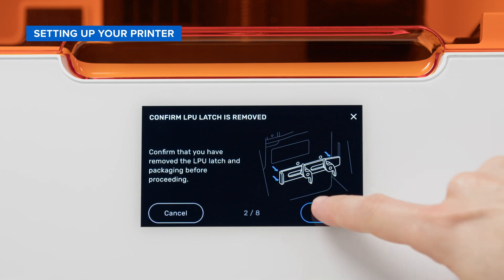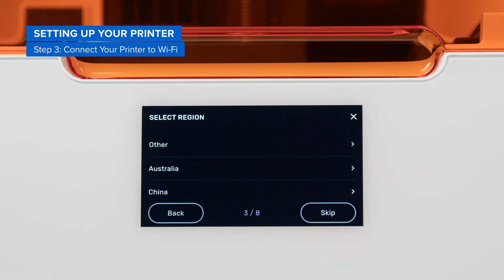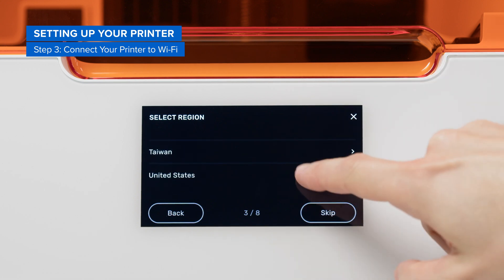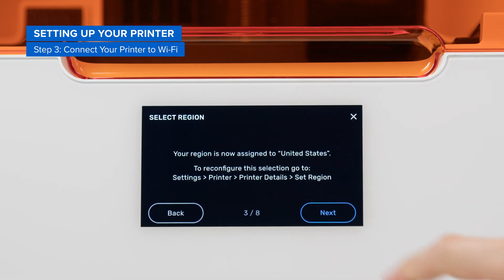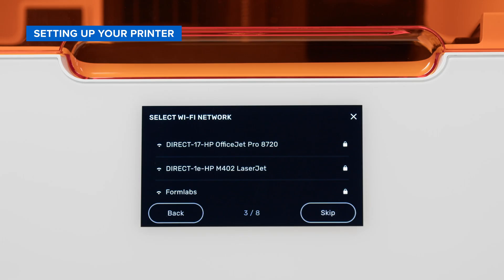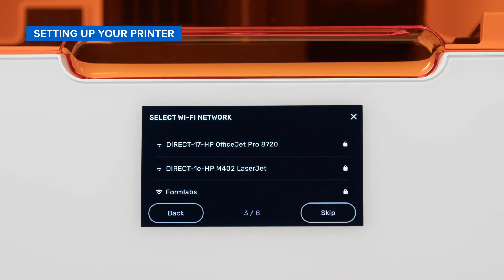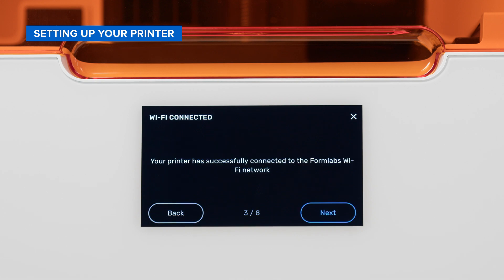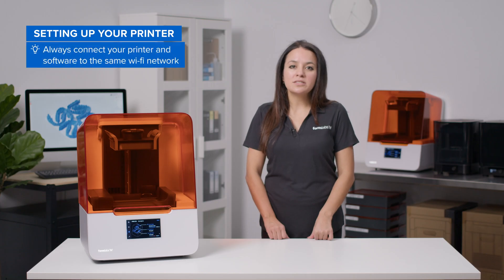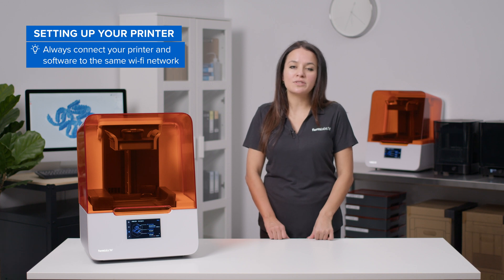After confirming that the LPU latch is removed, you'll be prompted to connect your printer to Wi-Fi. First, select the country where the printer will be used. Next, your printer will scan for available Wi-Fi networks. Select the appropriate Wi-Fi network and enter its password. The screen will confirm that your printer has connected successfully. Please note that you must always connect your printer and software to the same Wi-Fi network in order to use them together — if not, they won't be able to sync during the printing process.